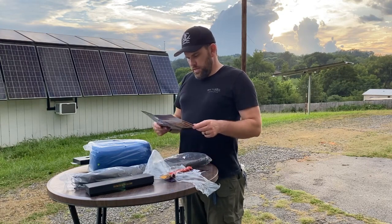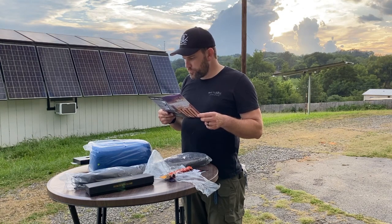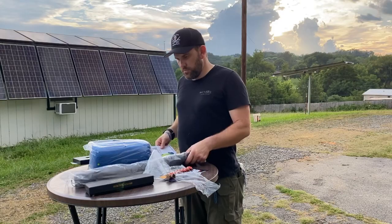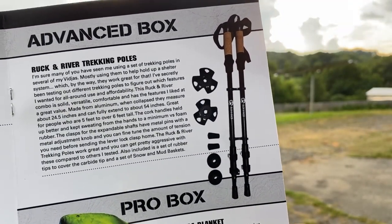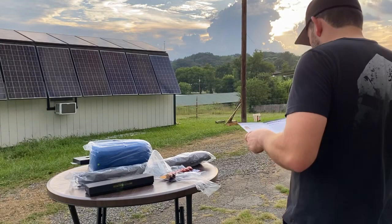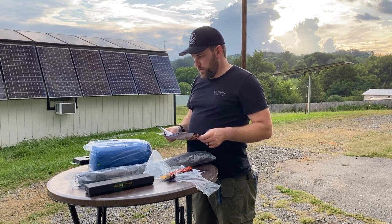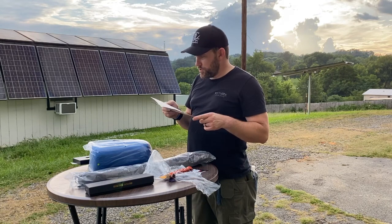Next up we've got Ruck River trekking poles. They're collapsible and great for people from five feet to over six feet tall. The Ruck River trekking poles are pretty aggressive when compared to others, with a carbide tip — very nice. For people in the rugged outback, avid hikers tackling steep terrain, these could be a ticket. They also come with snow and mud baskets, so if you're out in Alaska outdoors, that'll cover you. Those are in the advanced box.